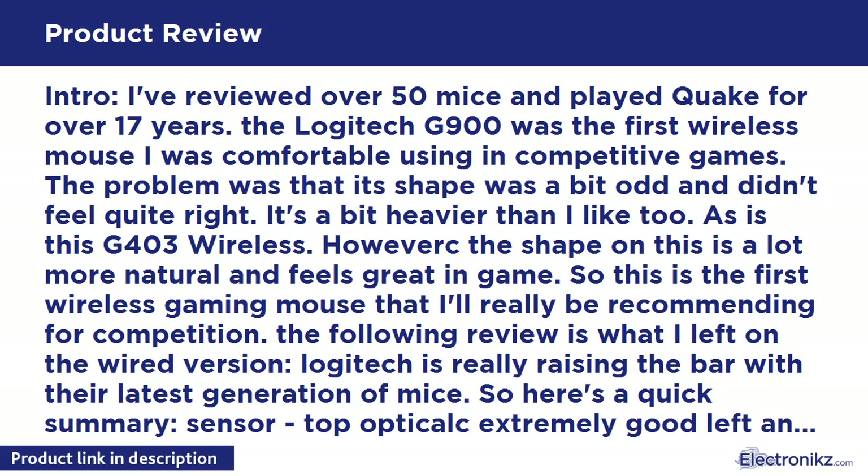I've reviewed over 50 mice and played Quake for over 17 years. The Logitech G900 was the first wireless mouse I was comfortable using in competitive games. The problem was that its shape was a bit odd and didn't feel quite right. It's also a bit heavier than I like, as is this G403 Wireless.